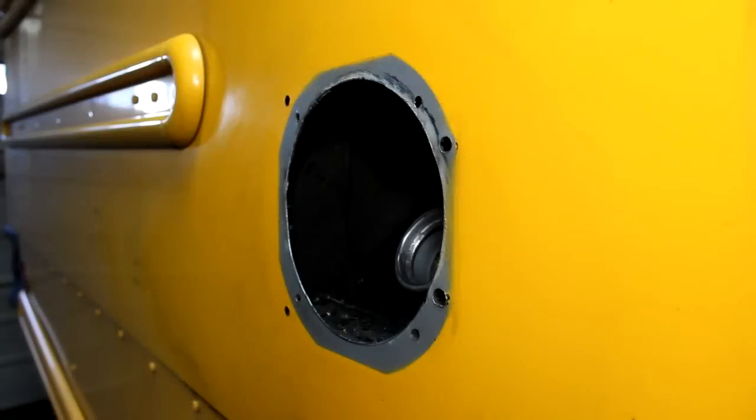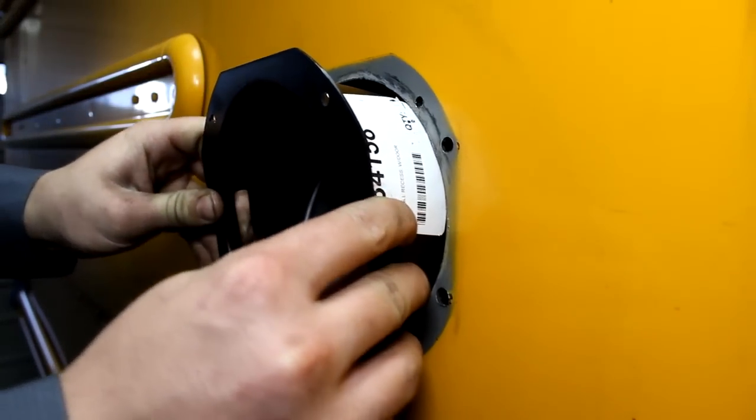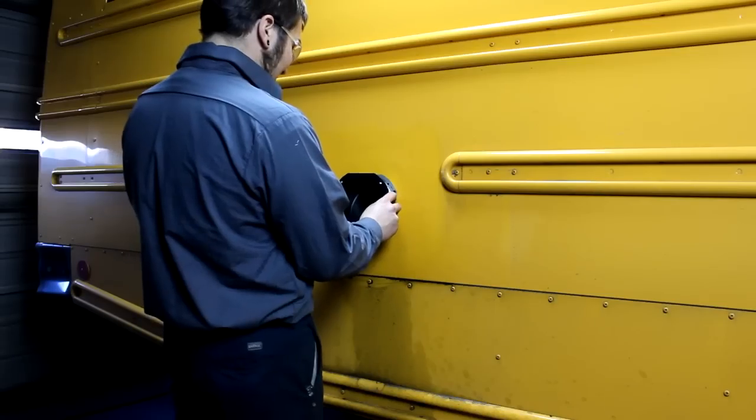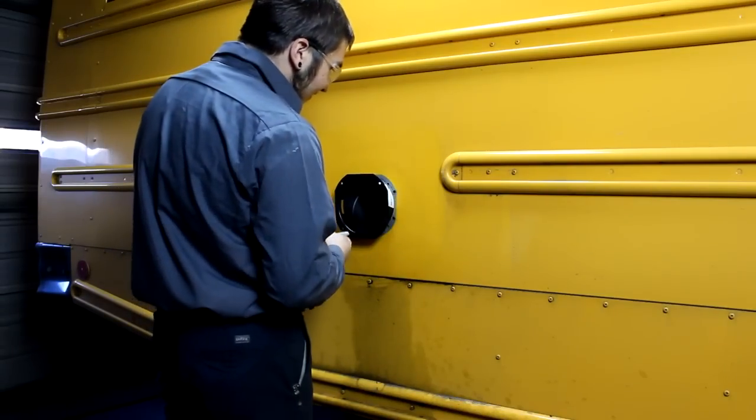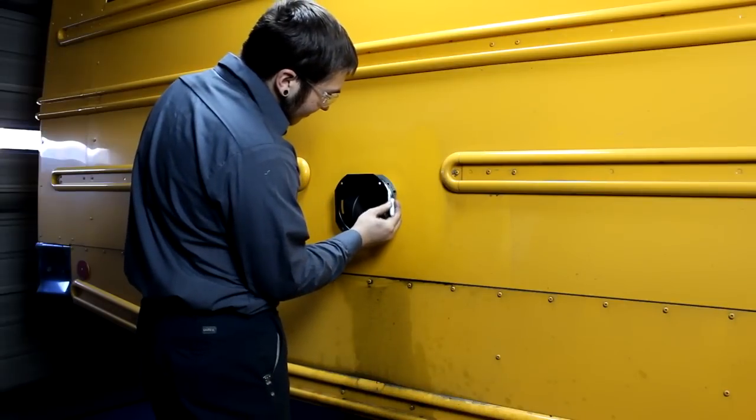The next step is to see if the fuel cup fits. On some buses, the opening may be big enough that the cup will be able to be put in and mount flush to the side of the bus. If not, the opening will have to be made larger.